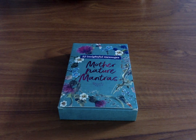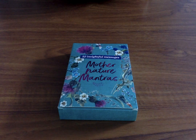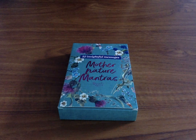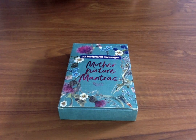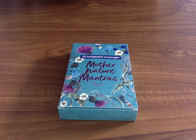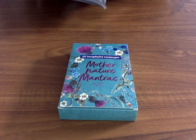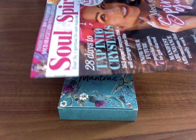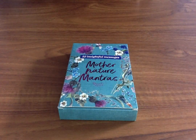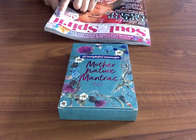Hi everyone, today I'm going to be doing a review on another set of cards that I have got. I actually do have a magazine that I've always sort of been purchasing on and off. I live in the UK and we have a few really amazing spiritual magazines, and one of my favourites is Soul and Spirit. I always buy these with my own money, and this is the one for July 2020.